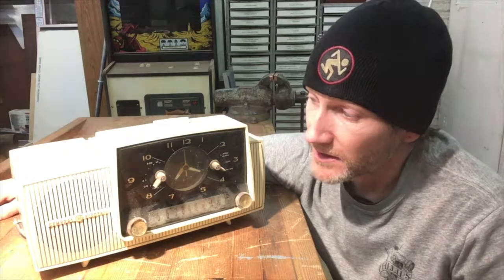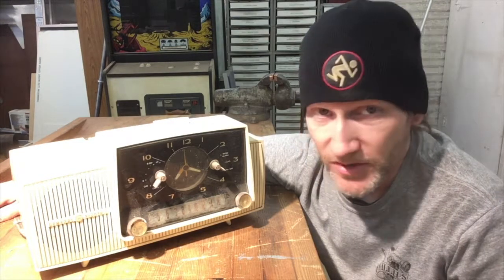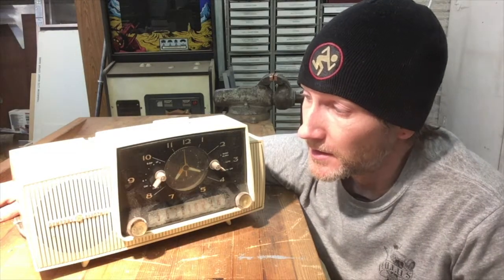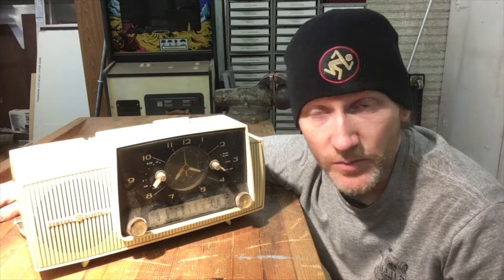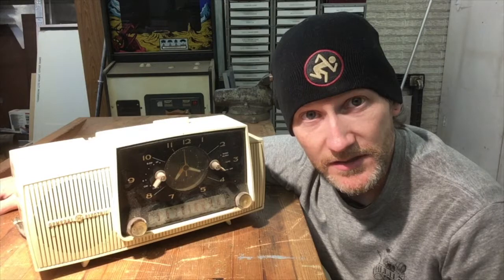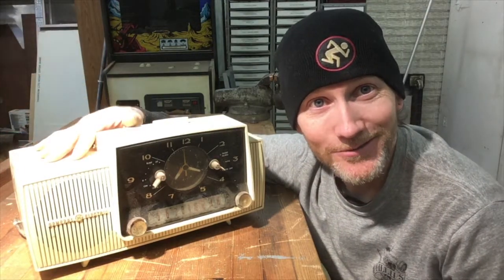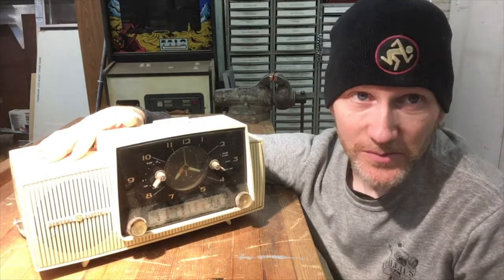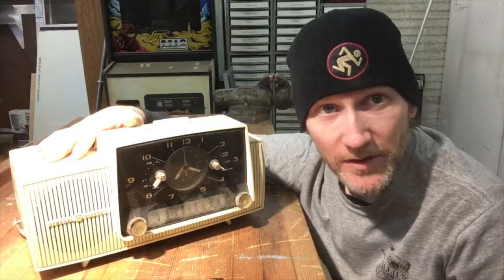It worked at some point, but not great. You have to assume the tubes might not be great and capacitors are probably bad. I was hoping to do some things outside and take you guys along for that, but it's almost April and we just had six inches of snow yesterday, so here we are doing a little radio project. I don't know how many parts this will be, but probably at least two — so here goes part one.